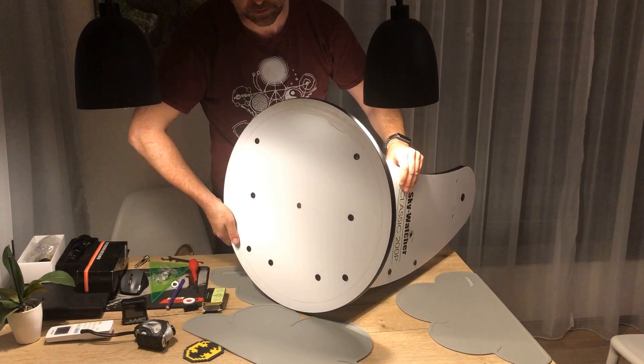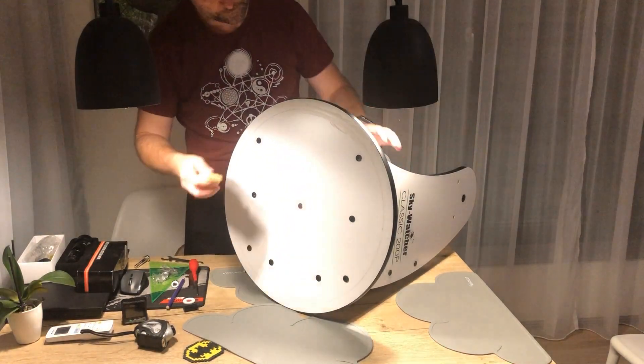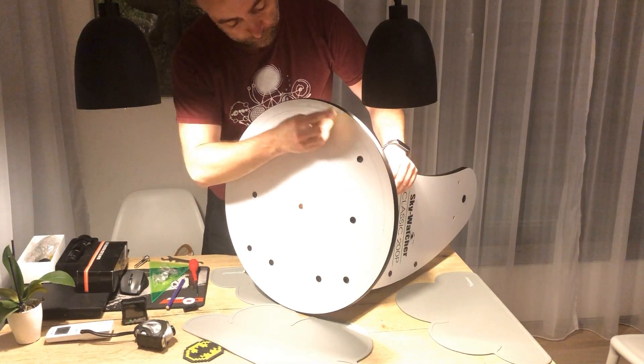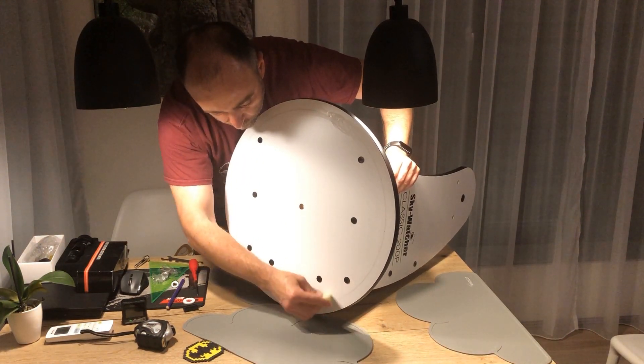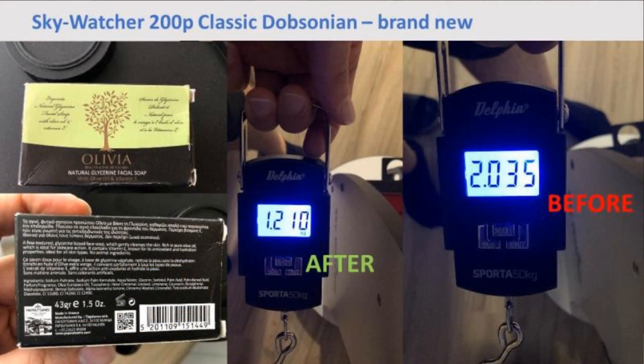Since I have the base disassembled, I'll do the soaping. The easiest way to do it is right across the track that the platform travels on. This should greatly improve the side-to-side movement.